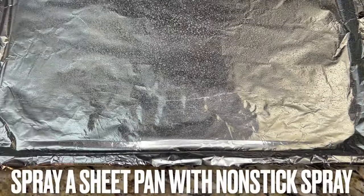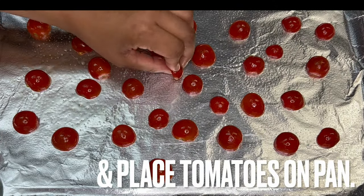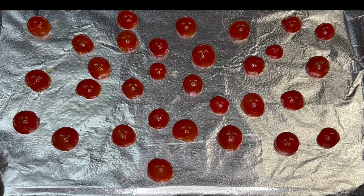Grab a sheet pan and spray it with non-stick spray. Place the tomatoes on it. Now place in a heated oven and bake 30 to 40 minutes.